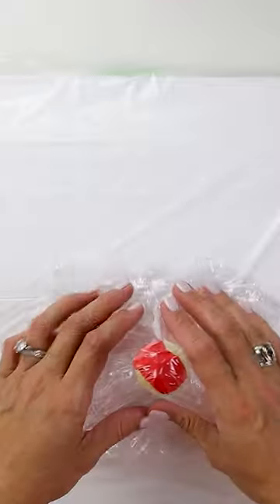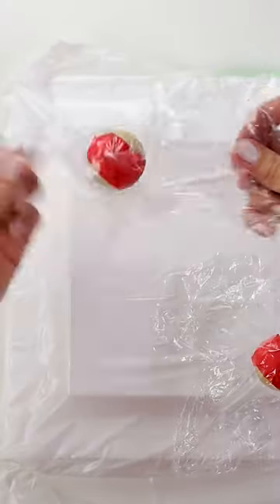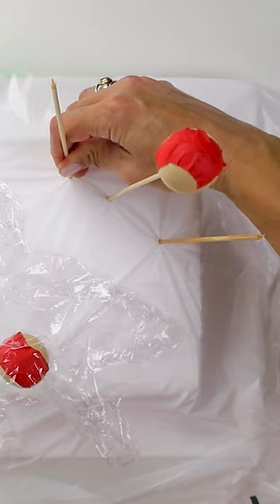I like to cover them with plastic just to keep things a little less messy. You can add arms by adding a couple more wooden skewers.